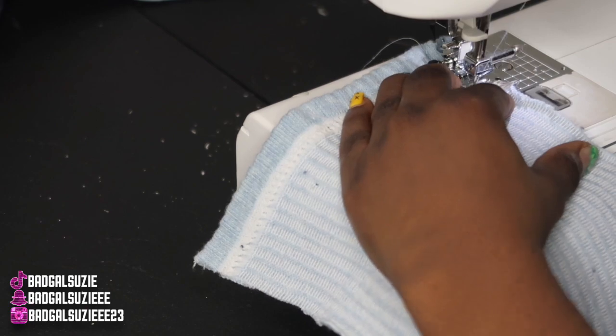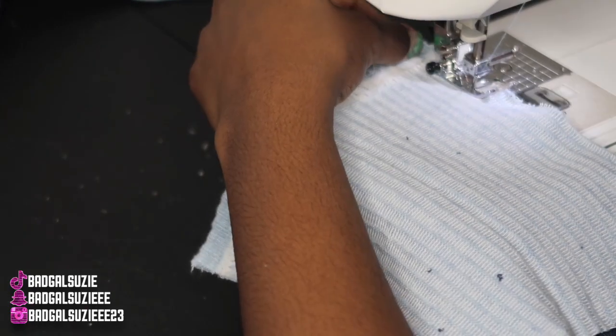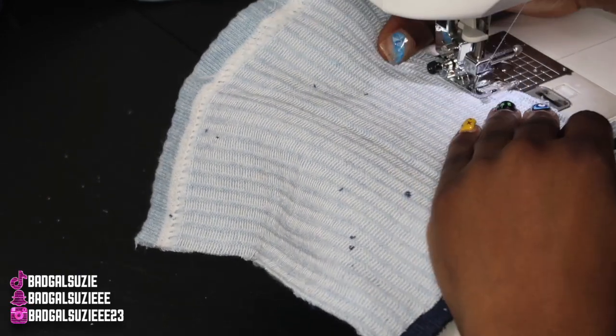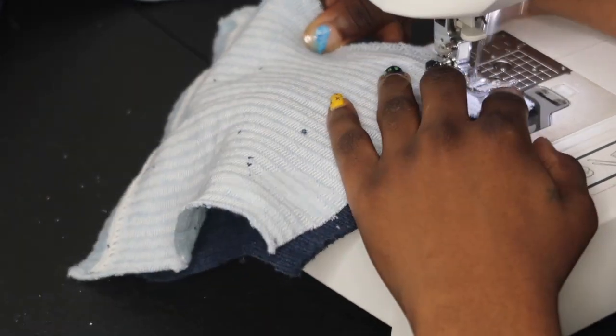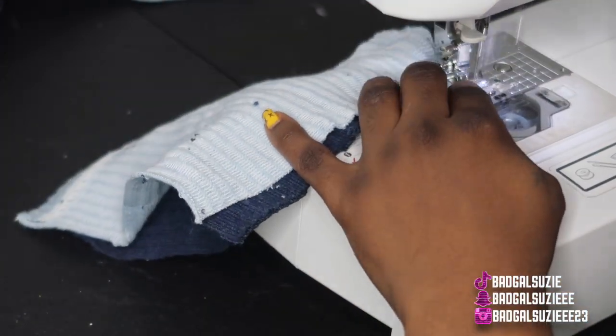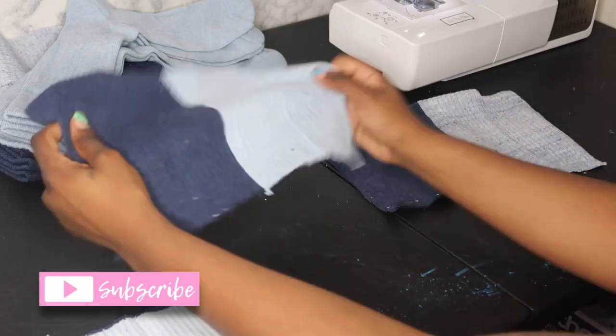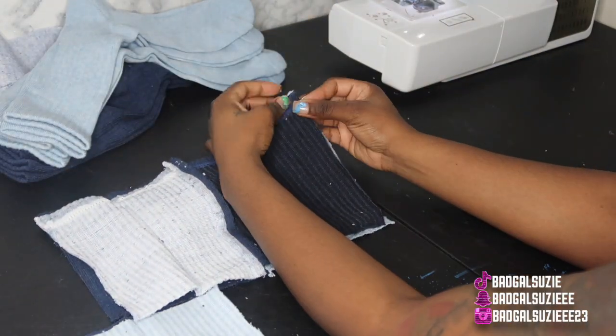Life is good — I'm getting so many clients, people inboxing me saying they found me on YouTube or TikTok and asking me to make things. So y'all, these are the squares sewn together. Now we're gonna take these two and put those together like so.